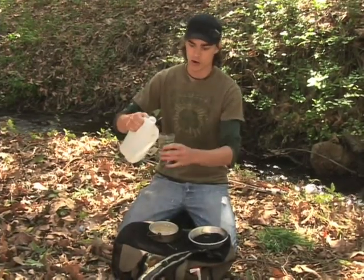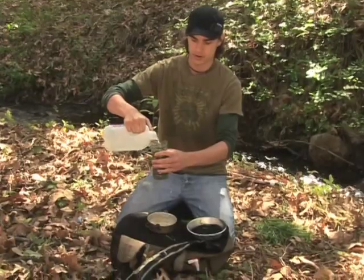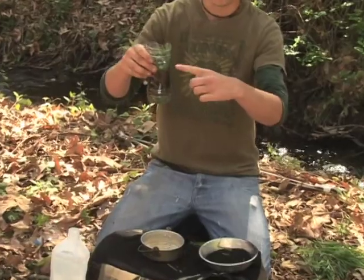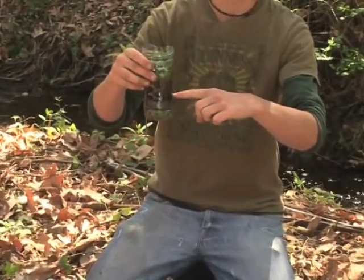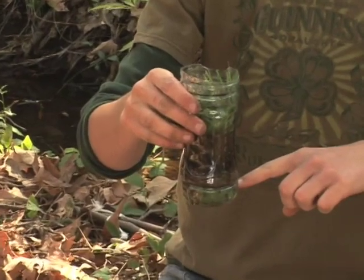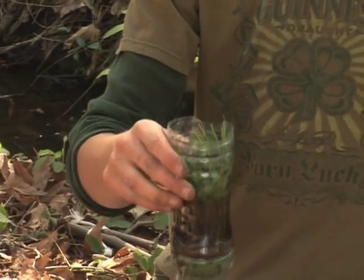Take our water purifier — we're going to pour water into this just a little bit at a time, and you'll notice it's soaking through all the different layers. It's going through the charcoal, which is doing most of the purifying, then it's going through the dirt, then it's going through the bottom layer of that water.